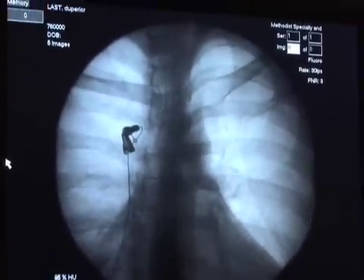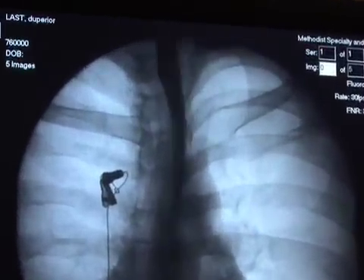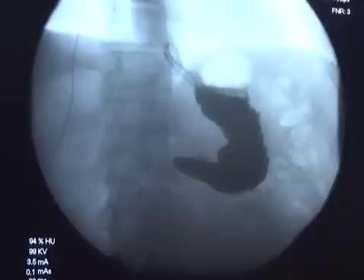Please go ahead and take one more swallow and watch the peristaltic wave carry the barium through the esophagus into the stomach. Do I have a hiatal hernia? You do not.